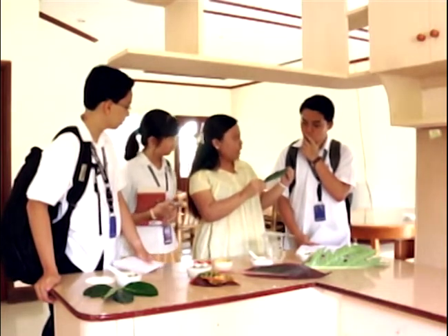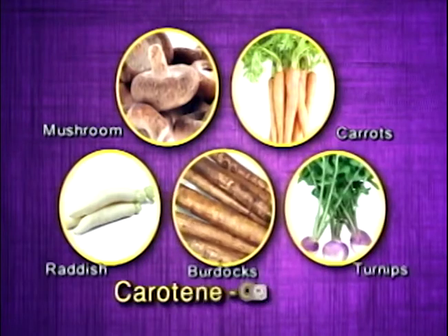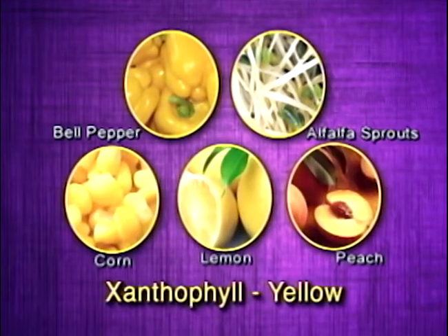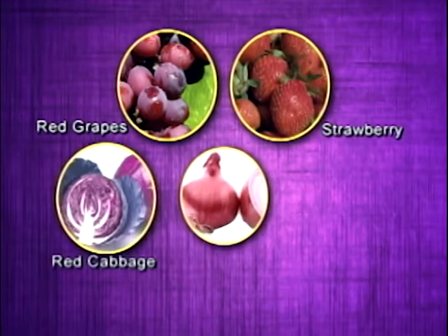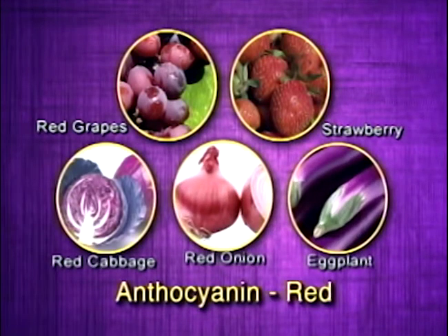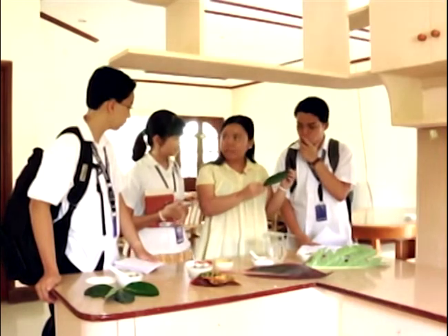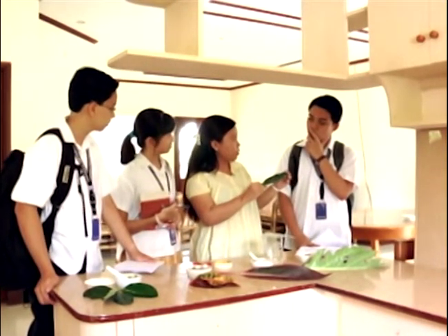Among its millions of pigments, it may also have other pigments like carotene (orange), xanthophyll (yellow), or anthocyanin (red). Just by looking at its leaf color, you cannot identify the pigments because they are in a mixture.